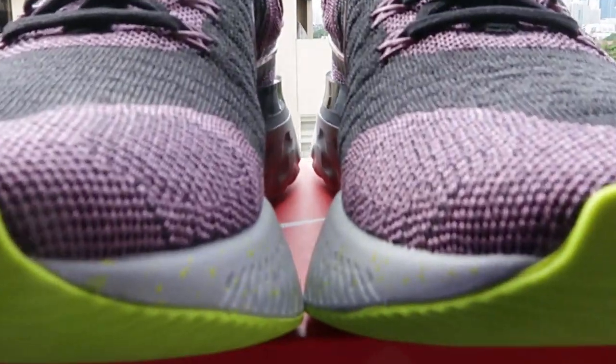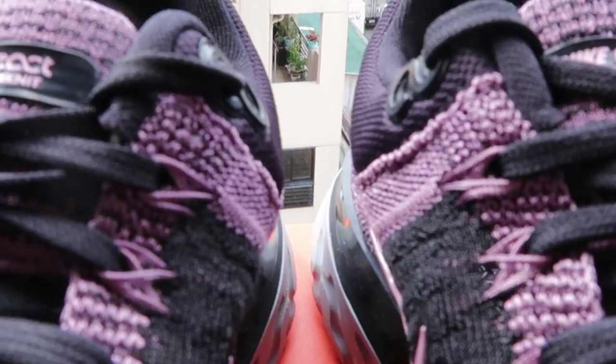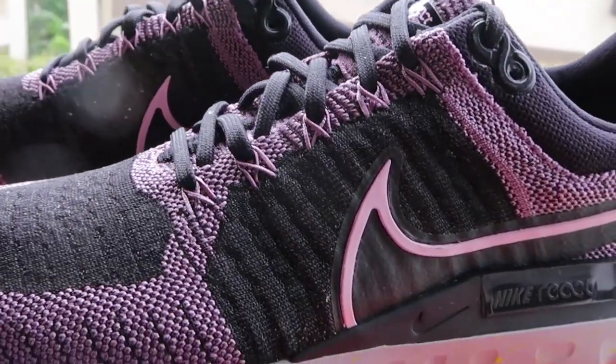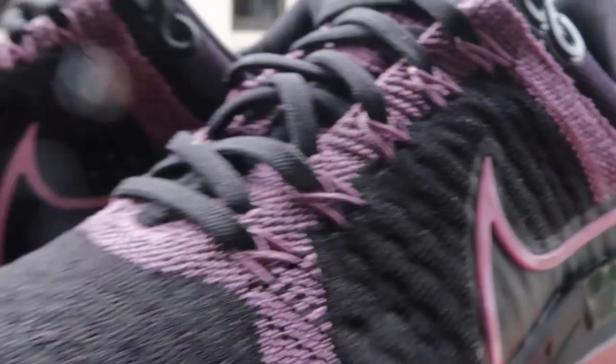Hey guys! Welcome back to my channel. My name is Noelle and today we are talking about the Nike Infinity React Flyknit 2. I have been teasing this shoe review for the past two weeks or so. I do have a review up on the Nike React Infinity Run Flyknit 1, so if you want to check it out and compare it to how I review version 2, you can click up there or in the description box below. Is it worth it to upgrade to version 2, especially since the difference of time is only one year?